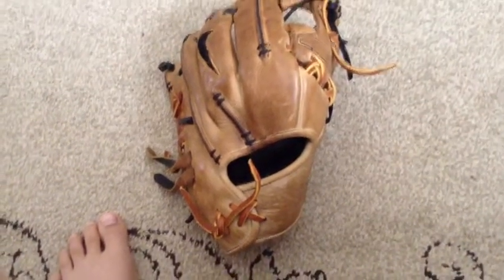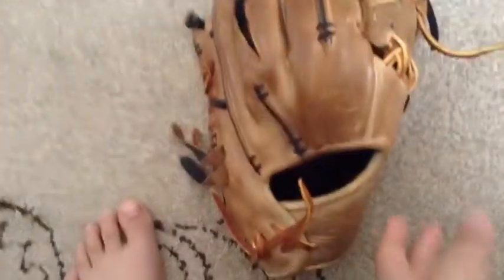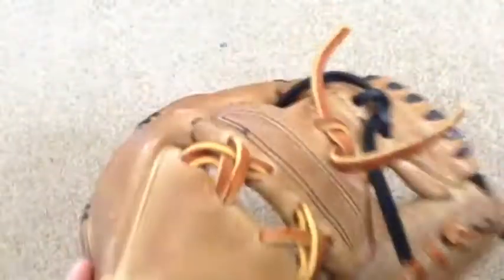What's up, YouTube? I'm doing an update on my Nike Diamond Elite Pro. I relaced the red spots to tan and made that double-X'd.